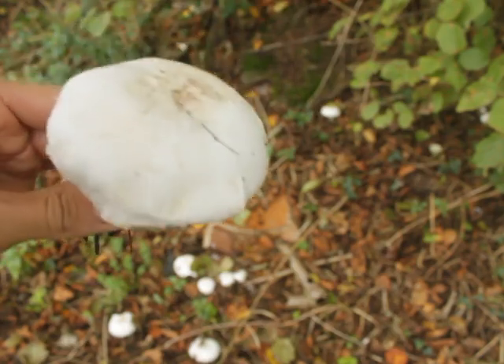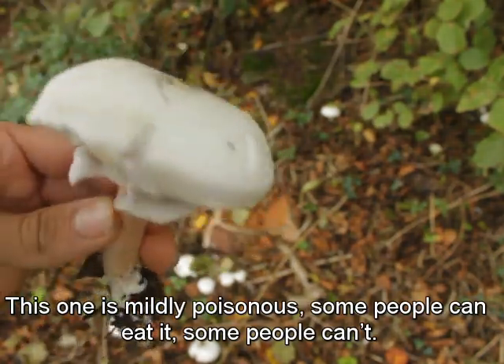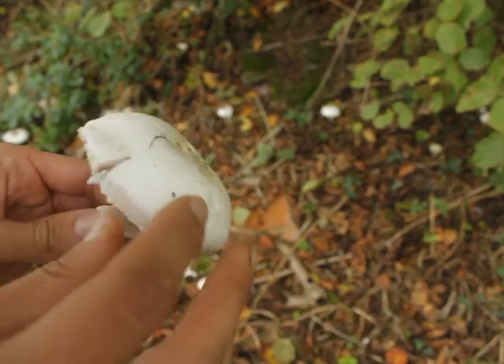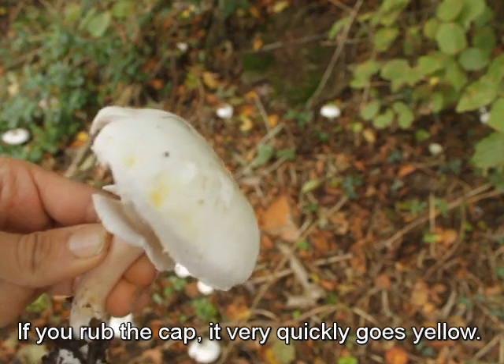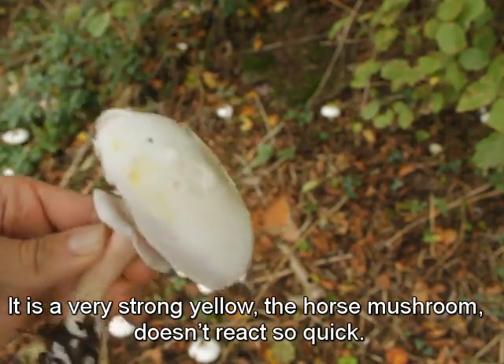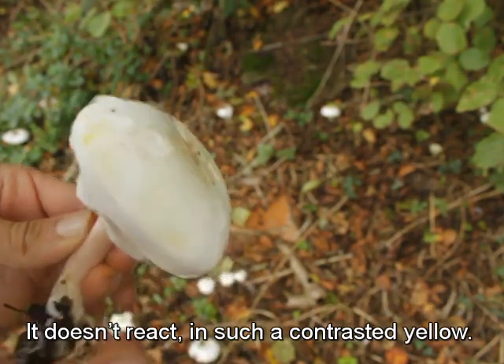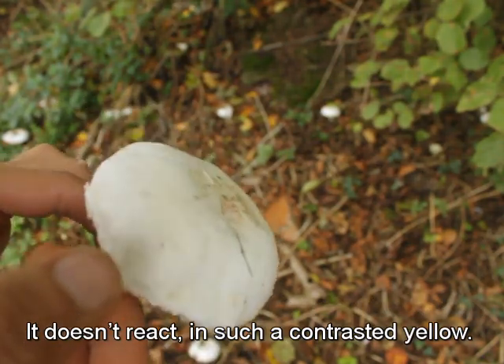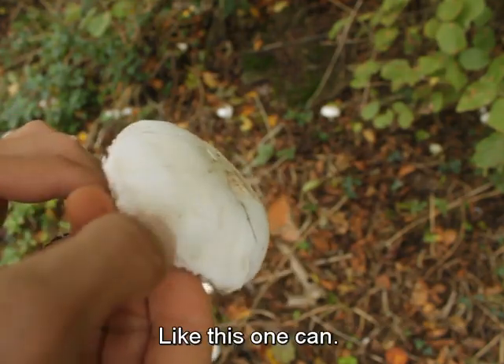But this one is mildly poisonous — some people can eat it, some people can't. If you rub the cap, it very quickly goes yellow, and it's a very strong yellow. The horse mushroom doesn't react as quickly and doesn't produce such a contrasted yellow as this one can.